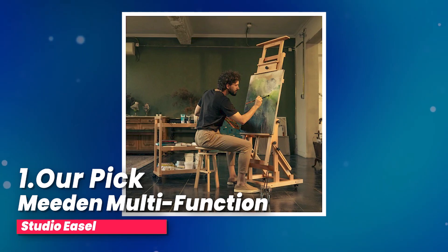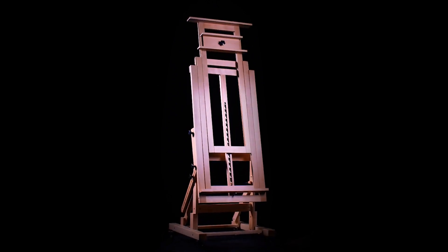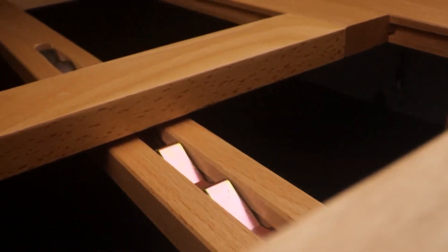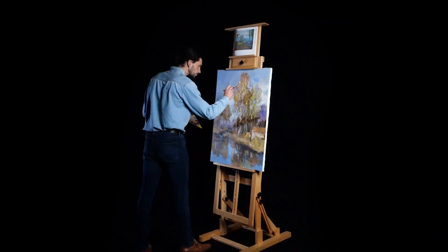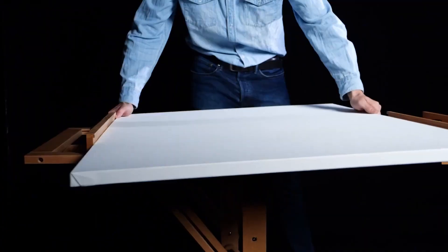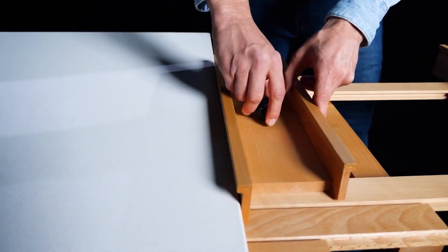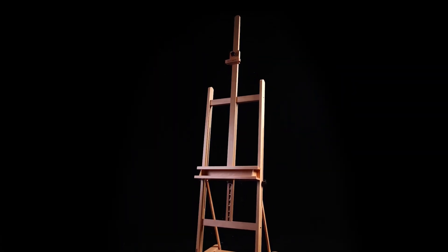Number one, our pick: Meaden Multifunction Studio Easel. I recently got my hands on this amazing multifunction H-Frame easel, and I just have to share my experience. It's a painting easel made from top-notch solid beechwood, and you can adjust its height from 59 inches up to 95 inches. It can hold a canvas up to 78 inches tall, and there's even space for two canvases at once — super convenient for when I need to reference other artworks while painting. Plus, it can handle up to 33 pounds, so it's sturdy. One thing I love is its strong and stable design. The H-shape gives it a solid structure, and I can adjust the angles easily by just loosening or tightening the knobs.